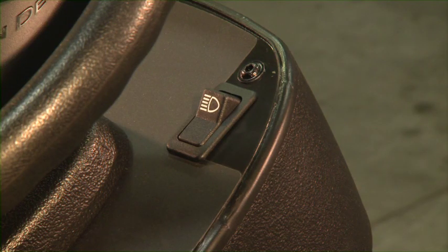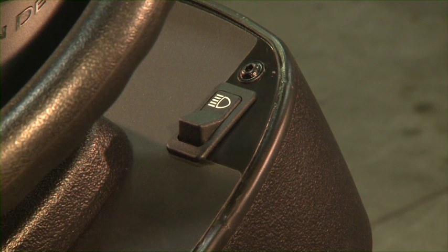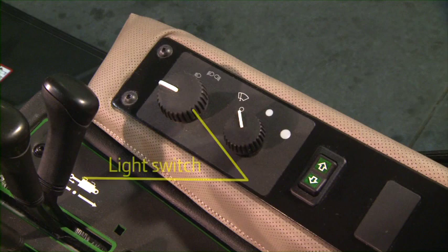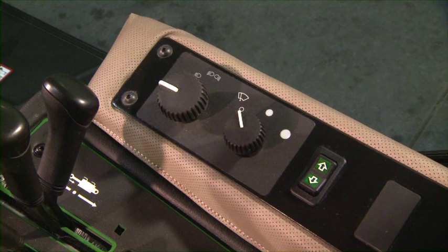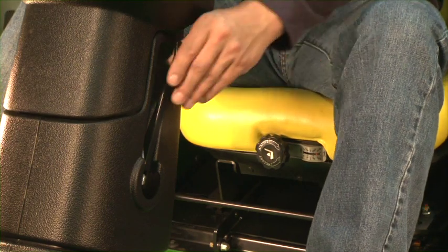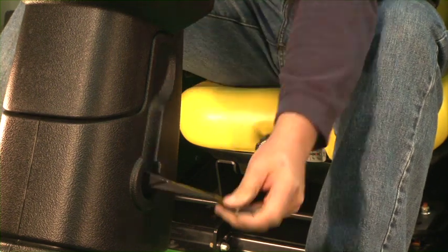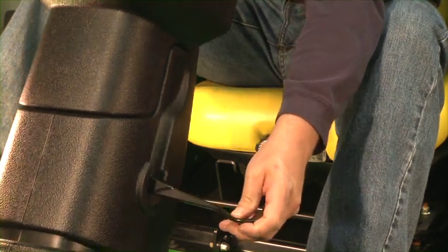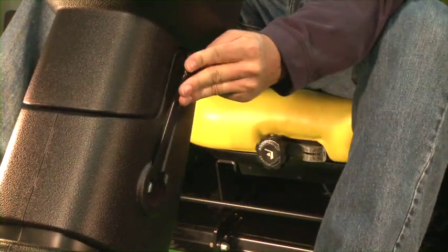On open station models, the lighting control switch is located on the steering column to the right of the steering wheel. On cab models, the light switch, windshield wiper switch and turn signal switch are located on the console to the operator's right. The steering column tilt lock lever is on the left side of the steering column. Pull the tilt lever to unlock the steering column, adjust the column forward or back for comfort, and then push the lever inward to lock the steering column in place.